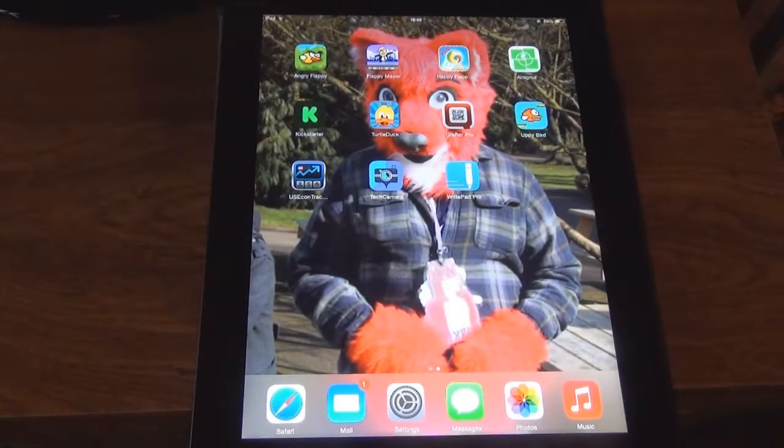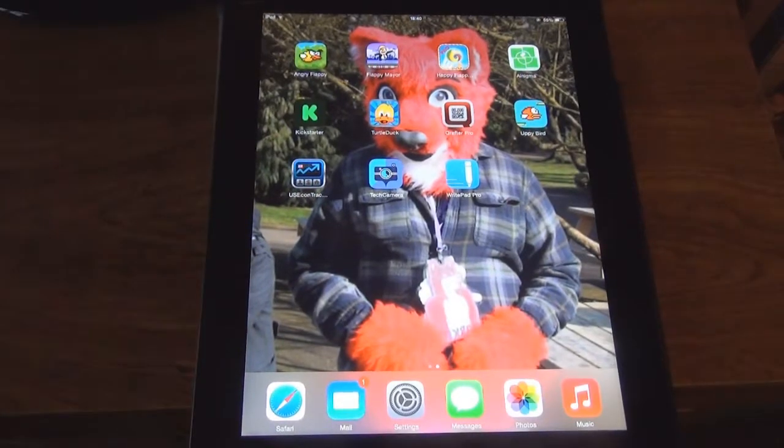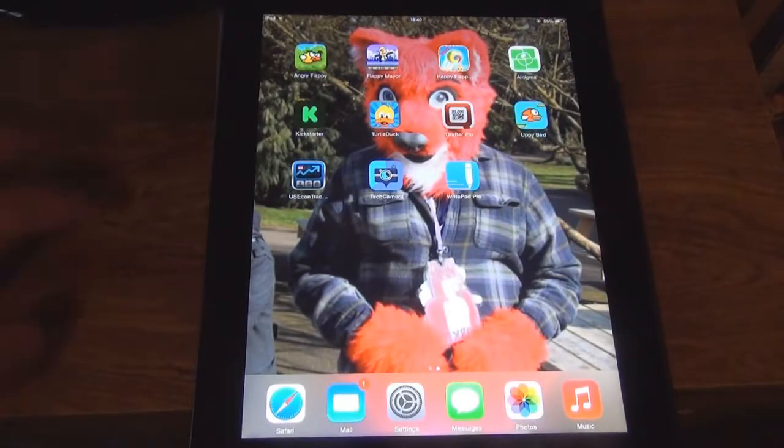Hello everyone, I'm Luther Smith and I've got an app review for you today. I forgot what day it is but I know it's Saturday — a Saturday in September. This is going to be a review on WritePad Pro Edition — WritePad Pro, no edition.